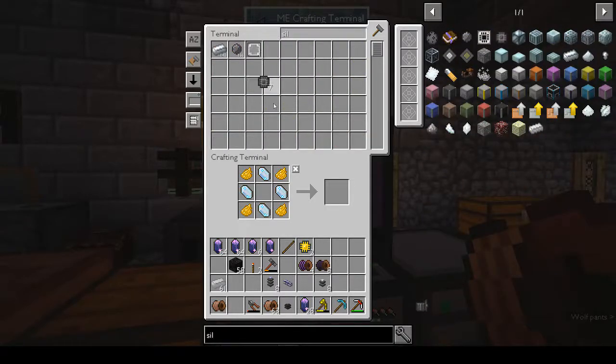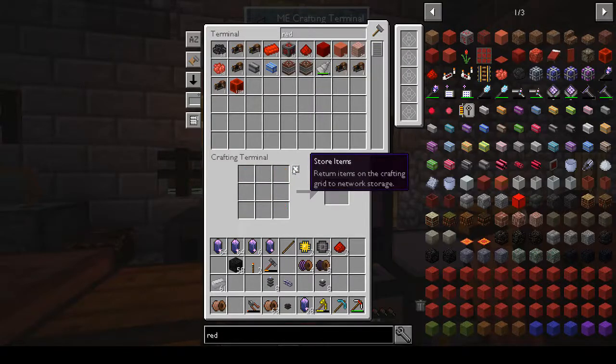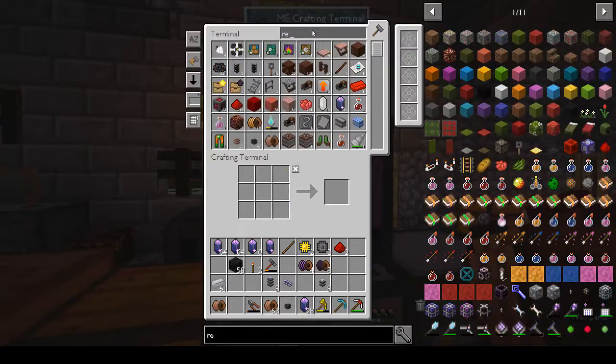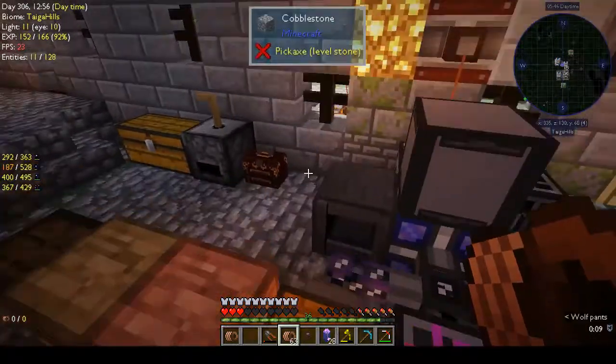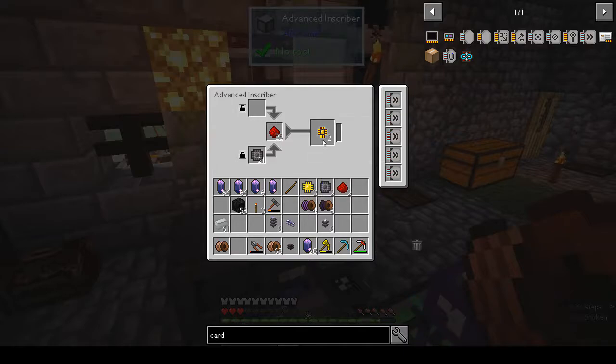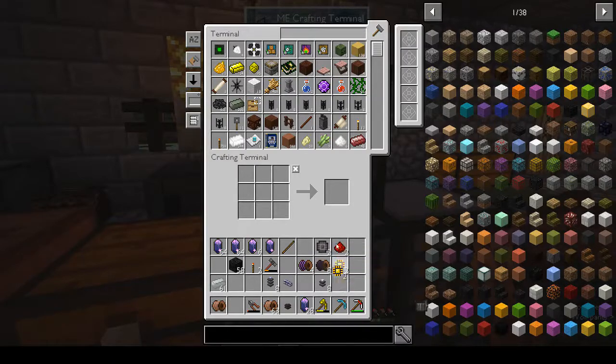We want two silicon and two redstone. Also there are cards you get as a reward - these funny-shaped things, the acceleration cards. Apparently you can use them in some inscribers. We already had two in there - I was just about to use them and we already had two! But I do want to see how fast it is. Wow - that is fast! Really fast. We'll put two in there and the other two as well.